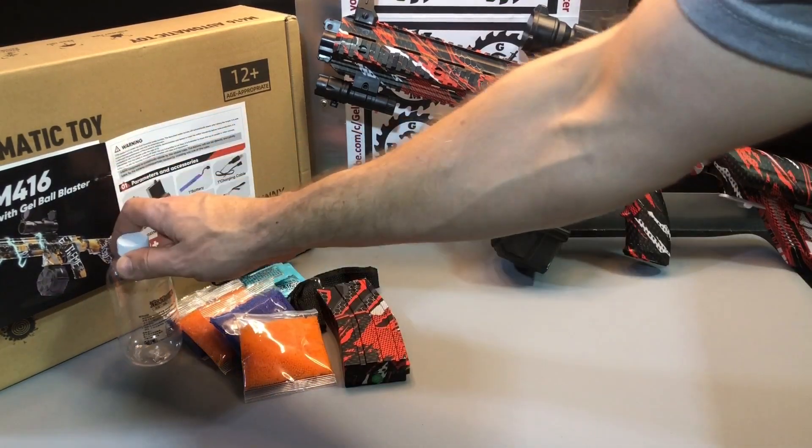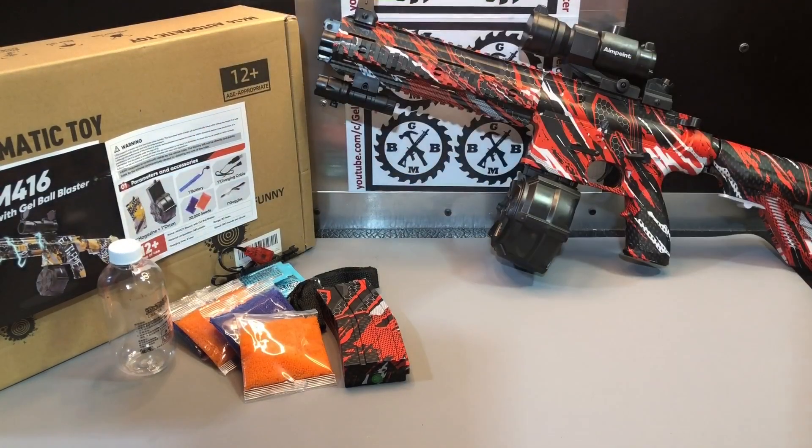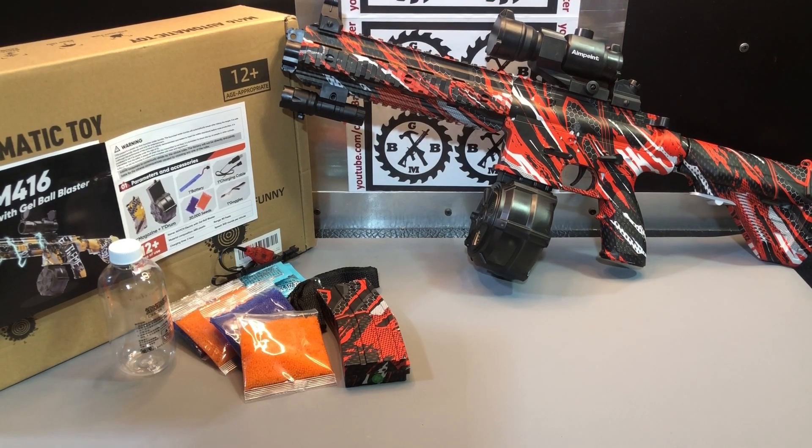They also give you a little container to store extra gel balls in while you're playing or at home. So there it is — the M416 fully automatic gel ball blaster. Post any comments or questions below, and I'll attach a demo with an FPS test right to the end of this video, so stay tuned for that.